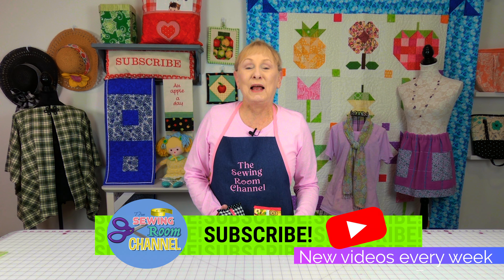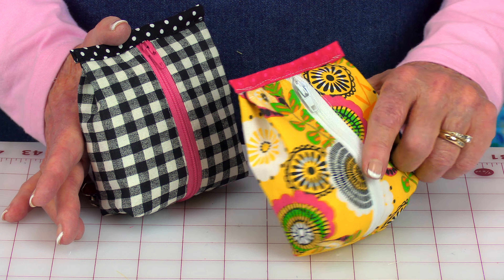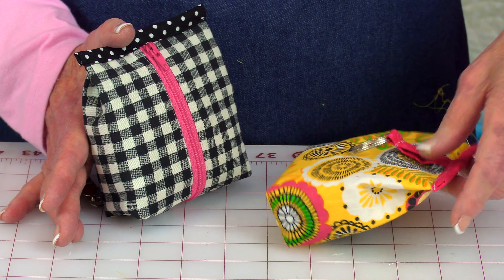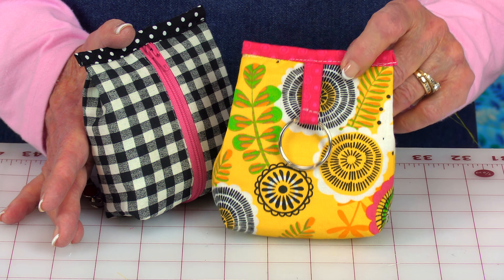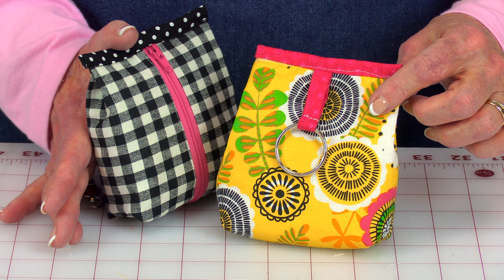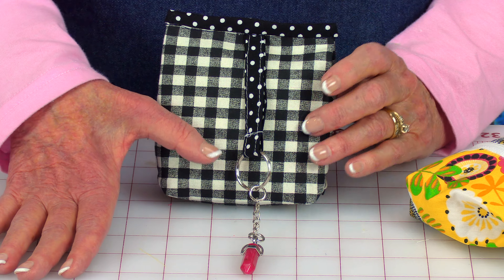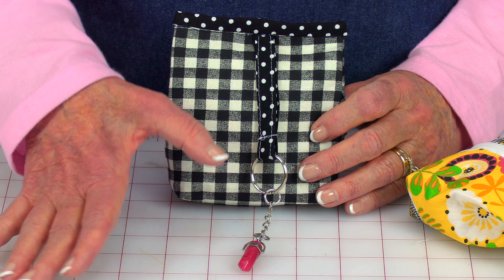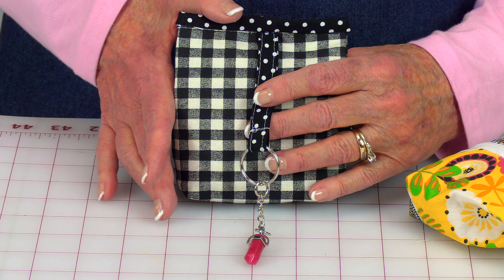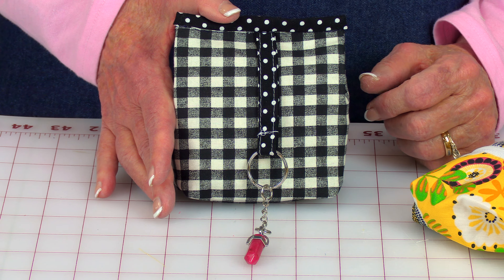Hi everyone, I'm Cheryl and welcome to the Sewing Room channel. I'm going to demonstrate how to make these cute little zipper pouches. There's a little pleat on the side, and this is what it looks like on the back. You can put a little key ring holder on them. On this one I added an extra little charm, so you can find key rings with charms on them to add to your pouch, and you can make this any length that you want.